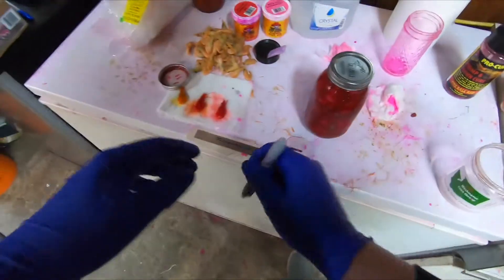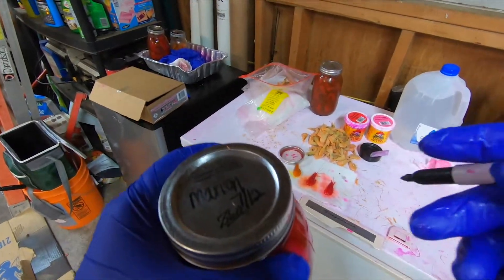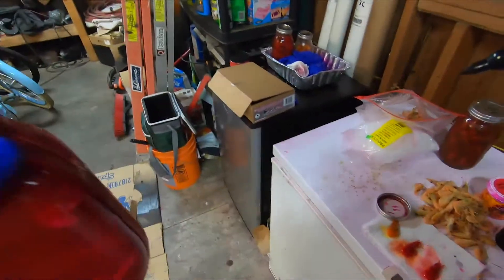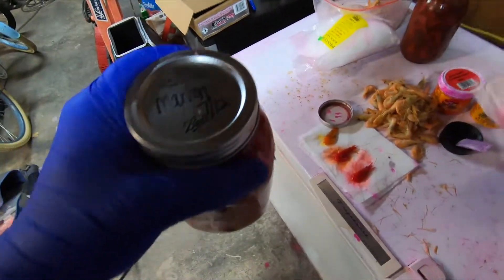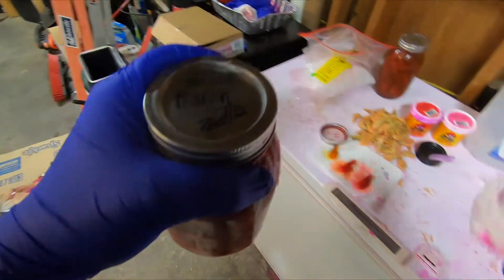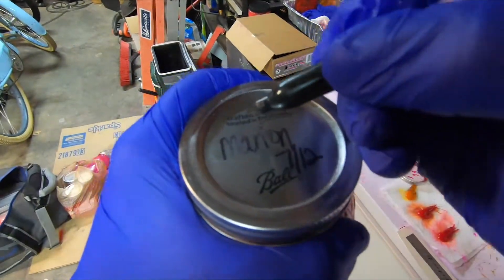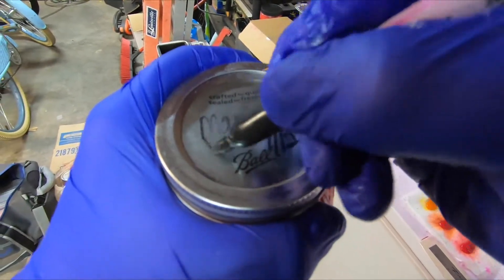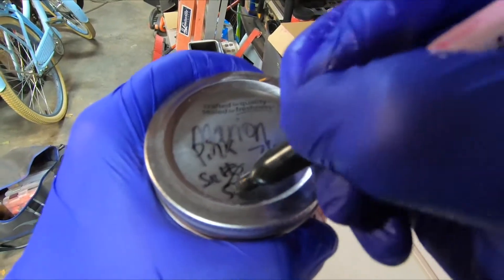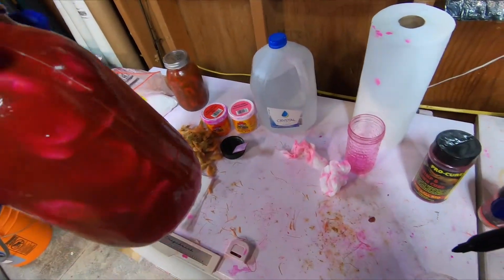Make sure you write on your jar what you put in it — that's very important. You don't want to go to the river with an unlabeled jar, catch a bunch of fish on it, and not know what you put in it. If you catch a bunch of fish on it you can go home, make a new batch of it, and go catch more fish. On this one I wrote: pink, salt, sugar — a pretty basic cure, but I'm still going to label it.